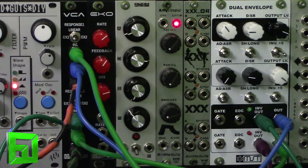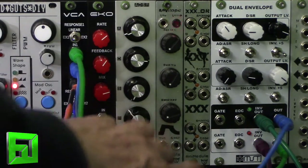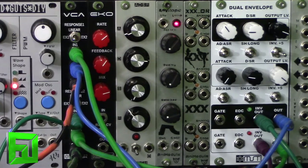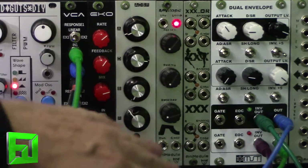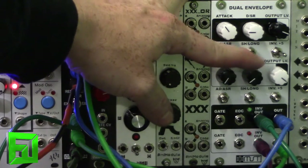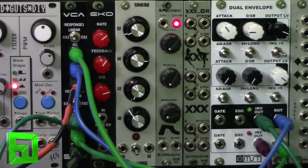Let's take a listen — you can tell that as each one fires off the next one triggers. Let's take it down to just one oscillator. Right now we have just one oscillator running, and what's going on is the other envelope is triggering it. When we drop this it speeds up. Let's go ahead and bring up the volume of that oscillator.